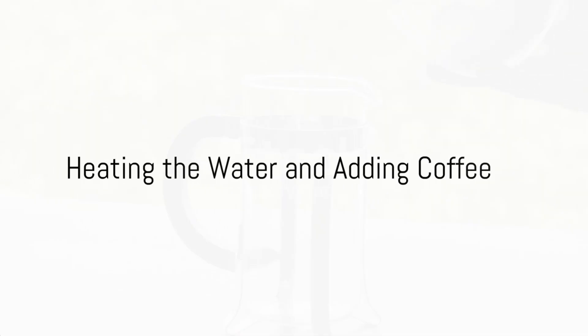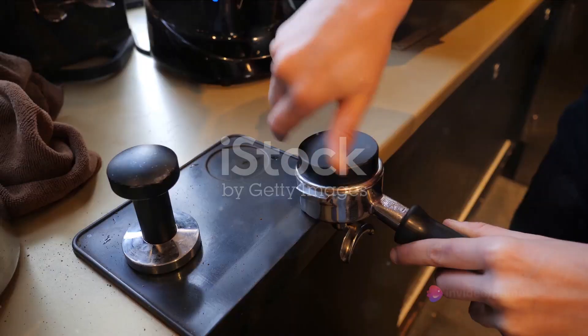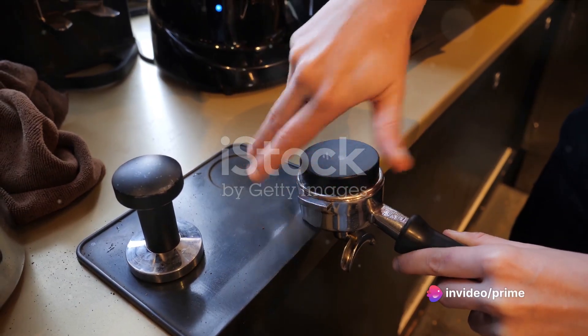Next, heat your water to just below boiling, around 200 degrees Fahrenheit. This temperature extracts the coffee's flavor without burning it.